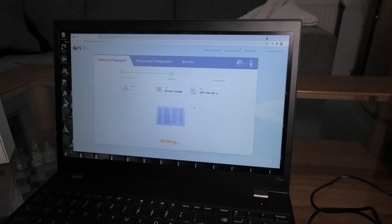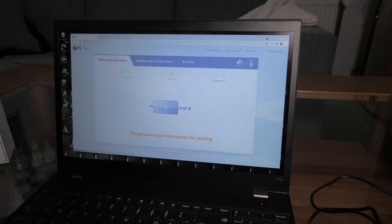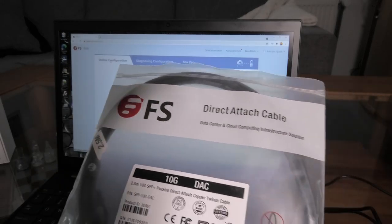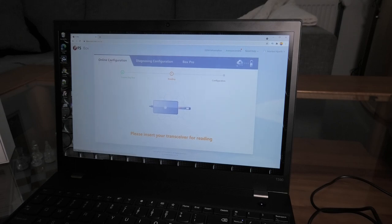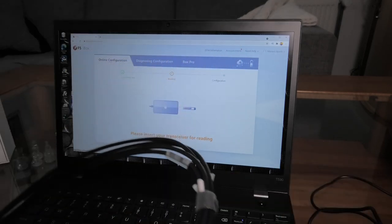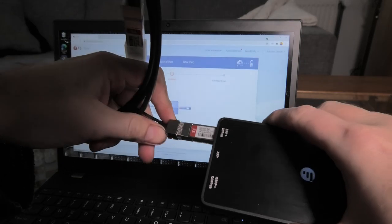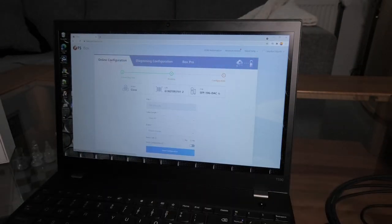I let it run a bit longer but it hasn't done anything different. After some back and forth it's okay and reads the serial number from the transceiver. Now I want to try something else - FS.com also makes DAC cables, and when you buy one they ask what equipment you're using it for. I believe the box takes DAC cables as well, so let's pop one in. It sees an SFP 10-gigabit DAC cable.